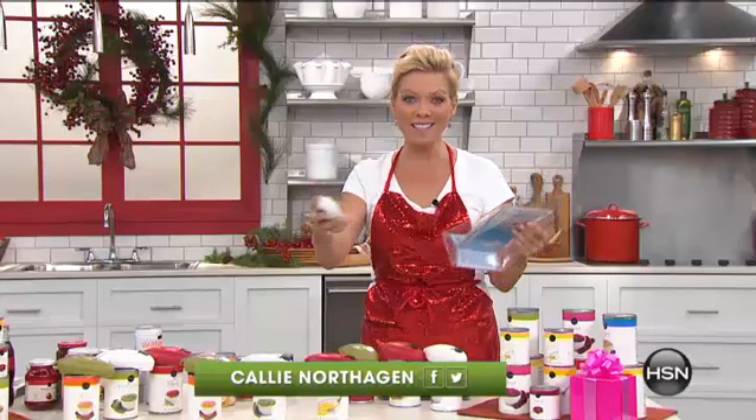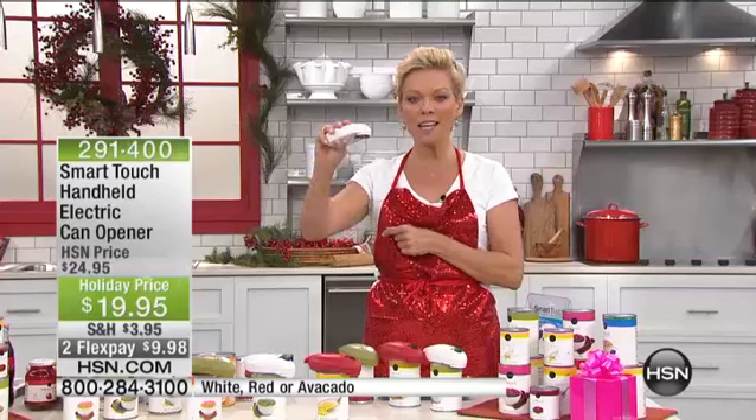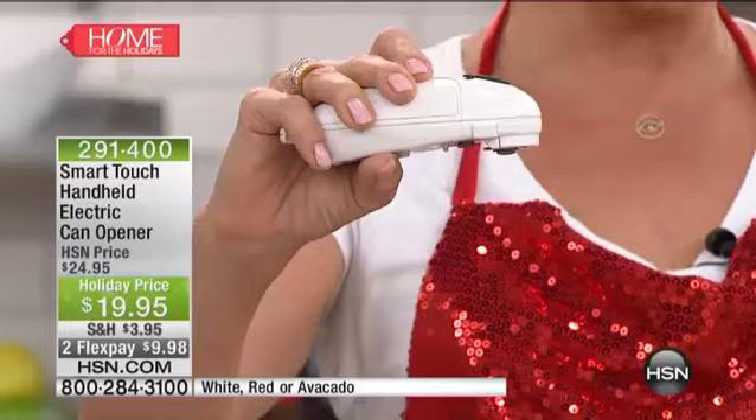This is the coolest idea ever. I'm Callie, this is HSN — so glad you're with us. It's been so much fun getting ready for the holidays with our today's special coming up next. But this is the SmartTouch handheld electric can opener — smartest idea ever. $19.95 is the holiday price, $5 off.